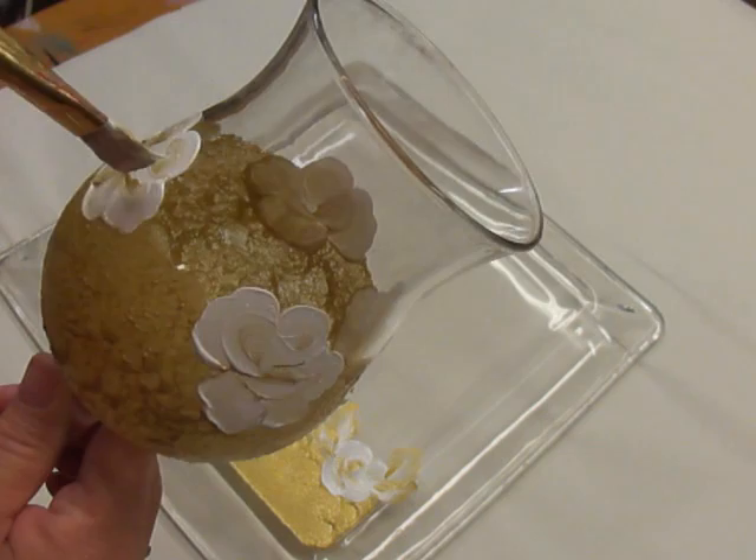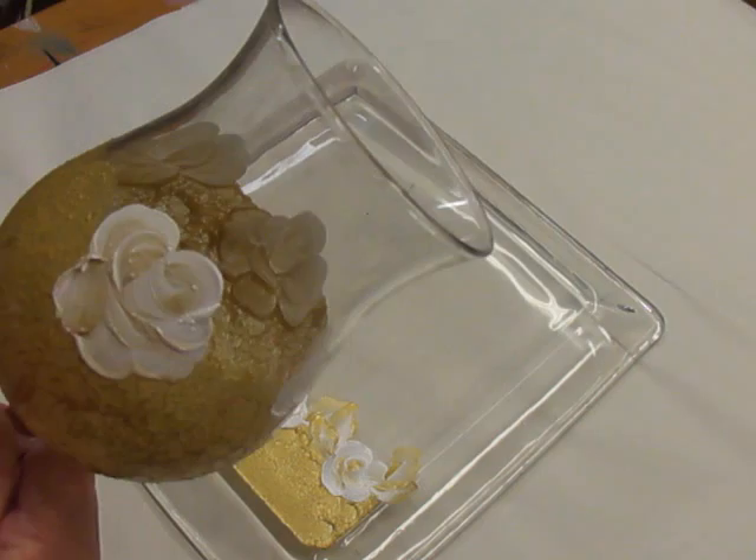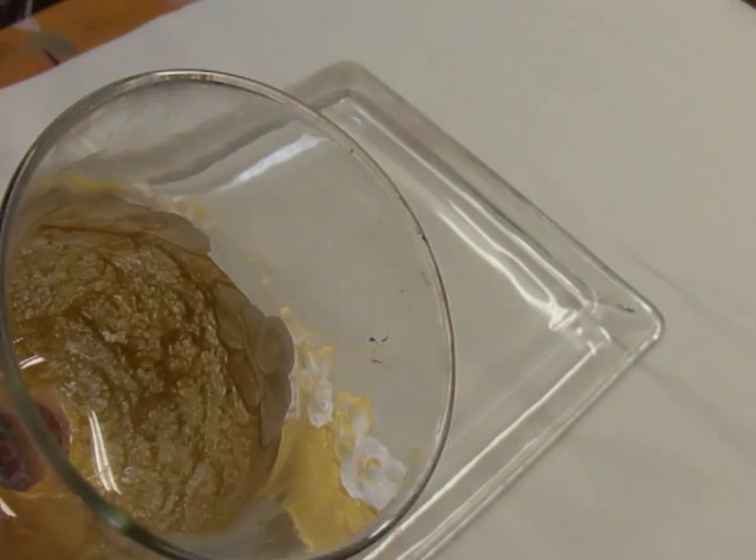For all of the instructions — if you're using a different type of paint, because there are so many different types of paint on the market — this is Folk Art Enamels, and it's primarily what I use for glass. I've tested a lot of different products and that's what I find I like.